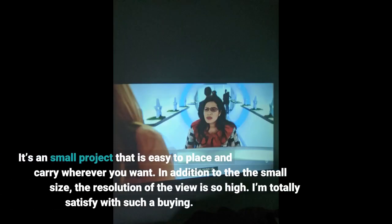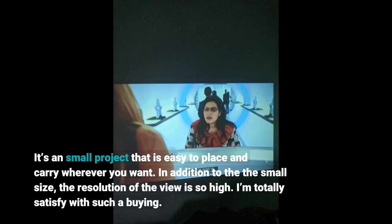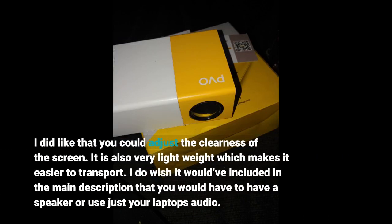It's a small projector that is easy to place and carry wherever you want. In addition to the small size, the resolution of the view is so high. I'm totally satisfied with this purchase. I did like that you could adjust the clarity of the screen. It is also very lightweight, which makes it easier to transport. I just wish it had been included in the main description that you would need a speaker or use your laptop's audio.